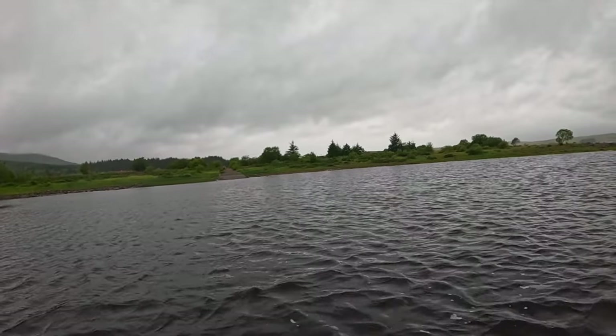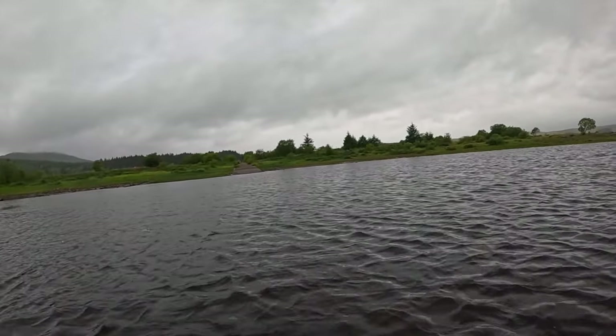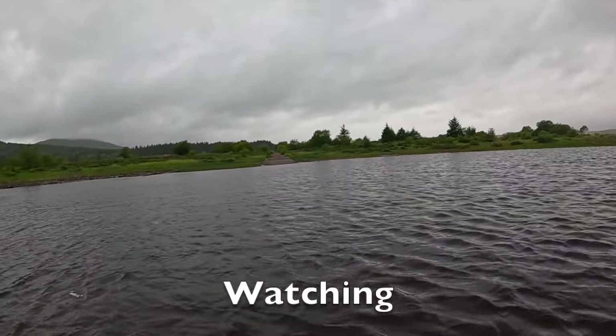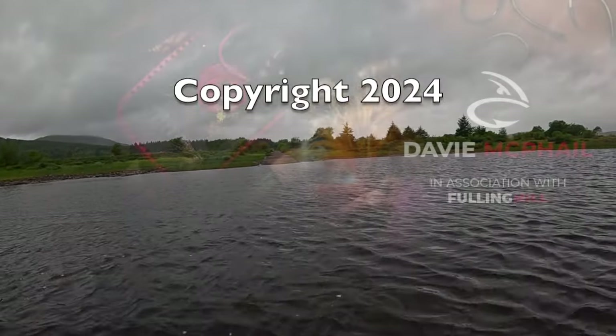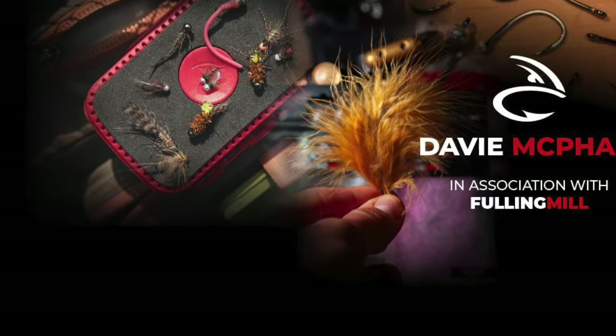So anyway, I hope you enjoyed the video. Thanks for coming along and for all the kind comments. Thanks for coming. You can see the water down there.